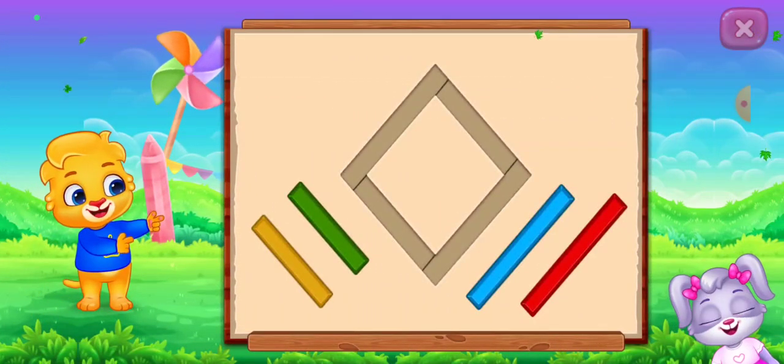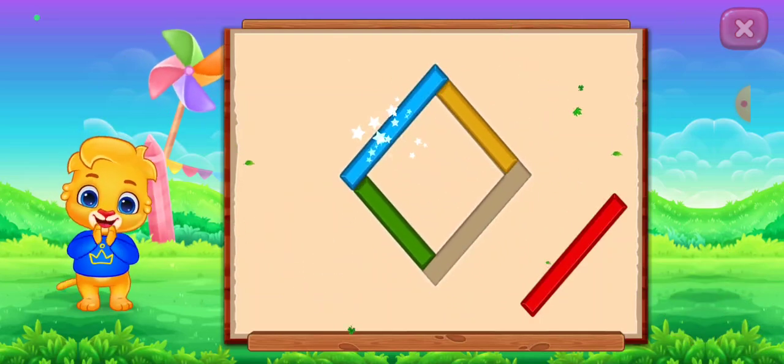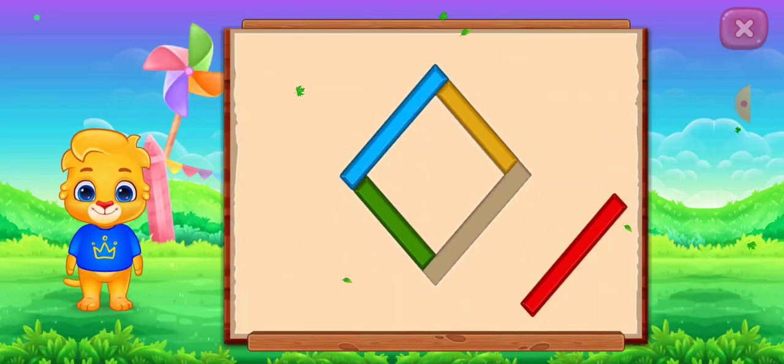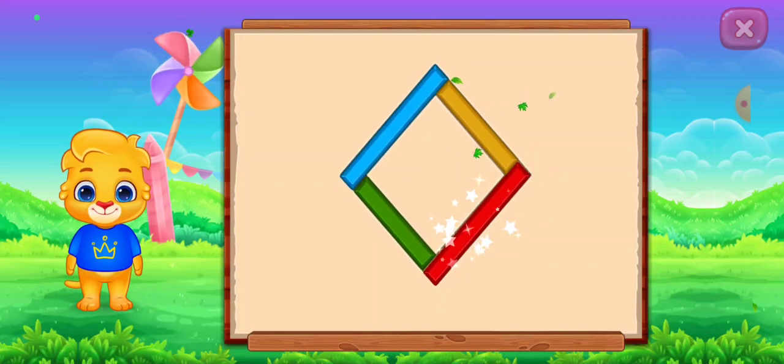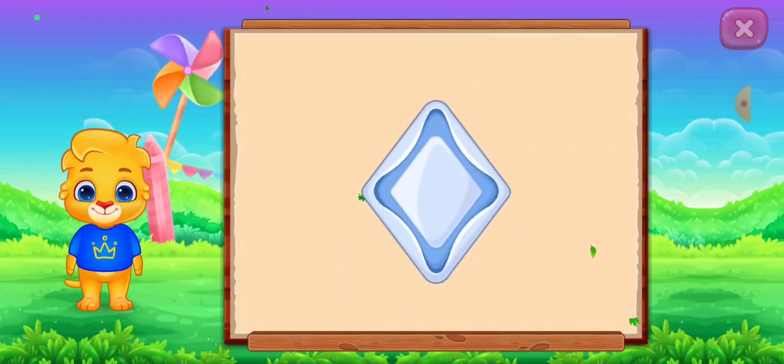Rhombus. Perfect. Well done. It's a rhombus. Rhombus. Trey. Woo-hoo!